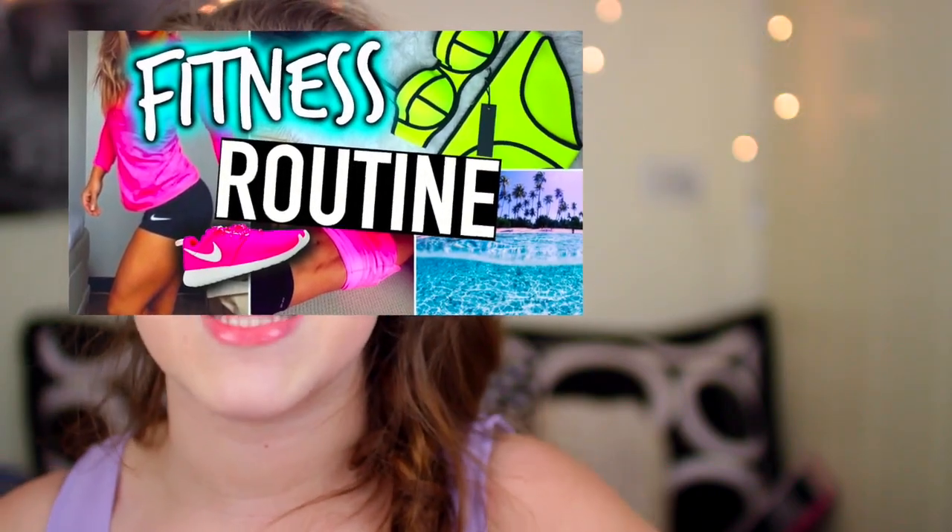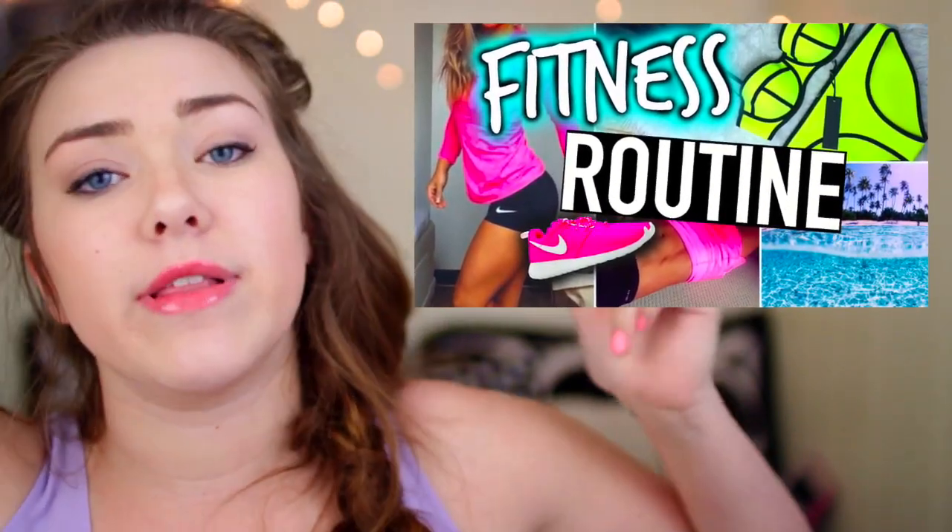Hey guys, it's Kenzie. Today I have another morning routine for you guys — today's video is my morning routine for the gym. I know I have a lot of morning routines, but I thought this was a good video to do because spring break is coming right around the corner. This is also a collaboration with my very good friend Haley Williams here on YouTube, and she did a fitness routine for spring break. Go ahead and click right here, or the link will be down below. Subscribe to her if you are not already subscribed, and if you came here from Haley's channel, don't forget to click the subscribe button down below. Alright, let's get into it.